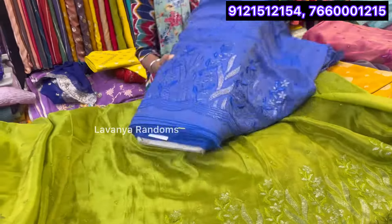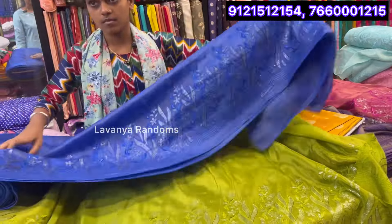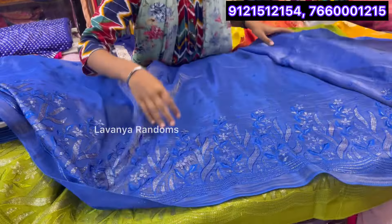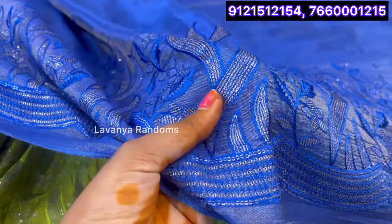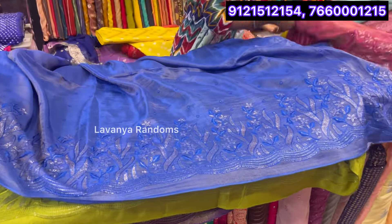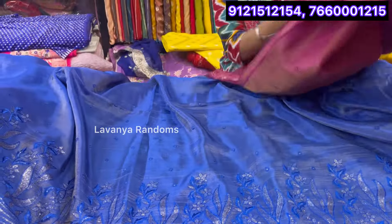Is it a color combination? Yes. It's a blue color — dark blue and royal blue. Yes, you can also see the fabric. There's a completely variation in the video. There are colors and options available in the video.